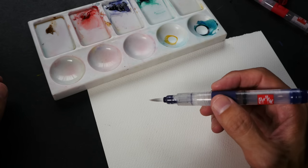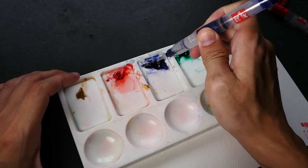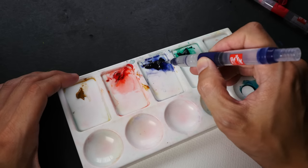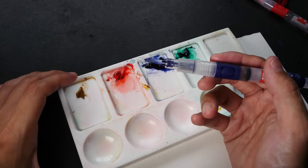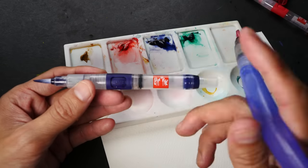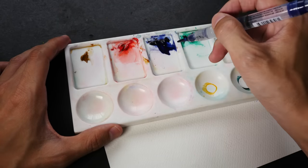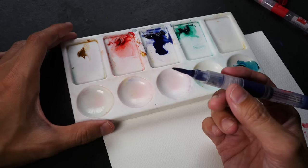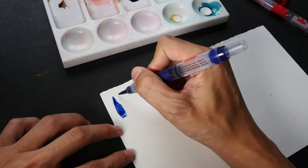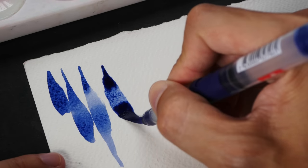Let me show you the strokes that the water brushes can create. I'm going to start with the medium tip. Let me just add some water to this color to reactivate it. I have to press this button here on the side. I actually like this button — compared to other watercolor brushes where the whole body can be pressed, here you can only press this button, so it's less likely for you to accidentally squeeze out more water. This blue water brush is the medium tip. Let's draw some thin and thick strokes. This is the widest it can get.